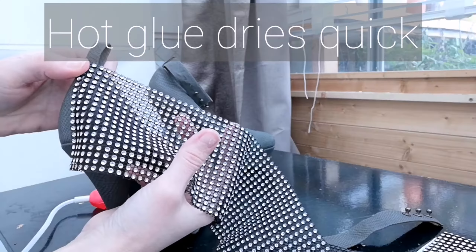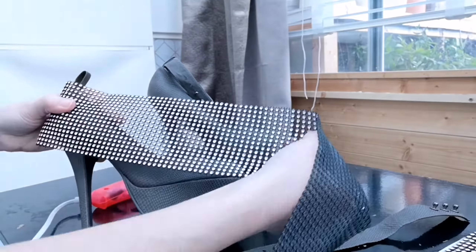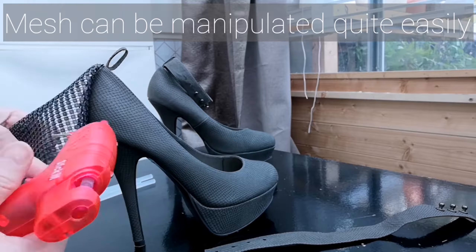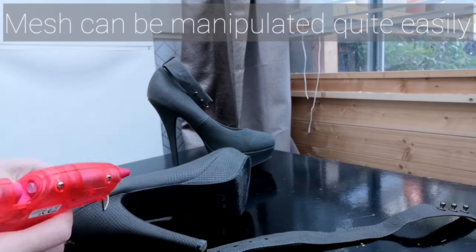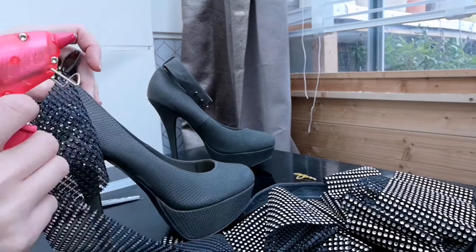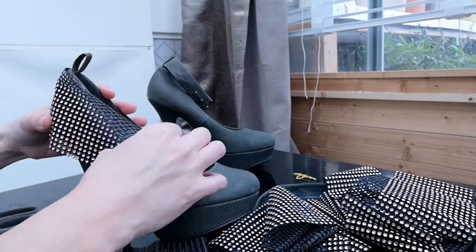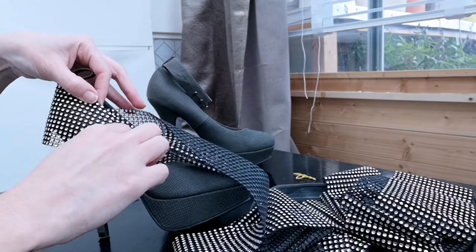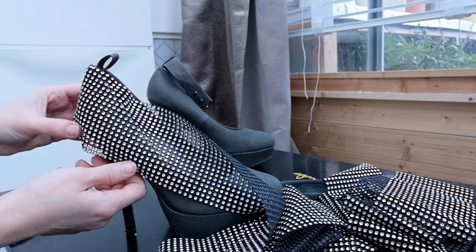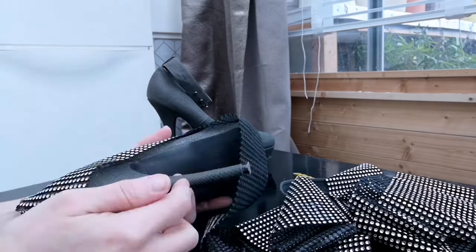The best thing about hot glue is it dries so quickly. I'm going to stick it slowly and choose my path carefully — it seems to be working out that I should stick it at the top first. We'll see how it goes. Let's hope I remember to do the other shoe exactly the same — gulp!